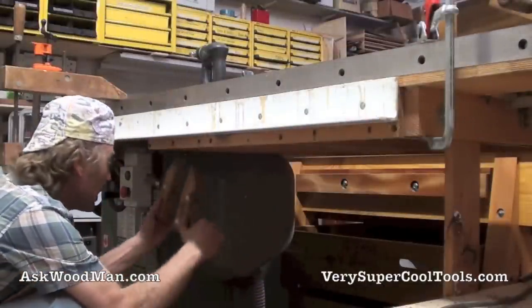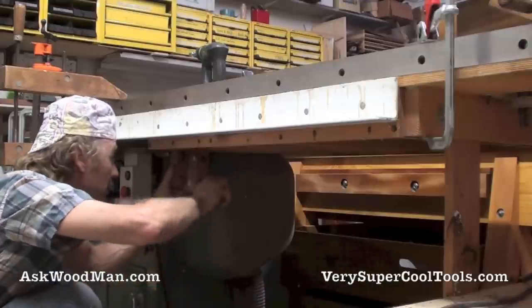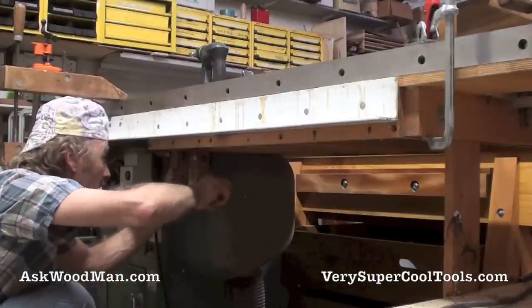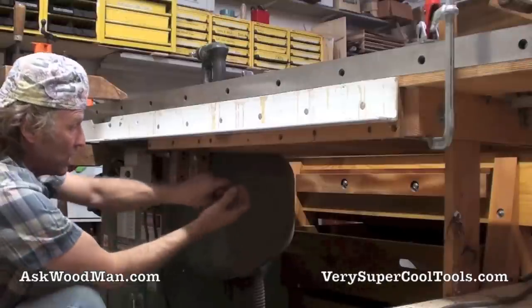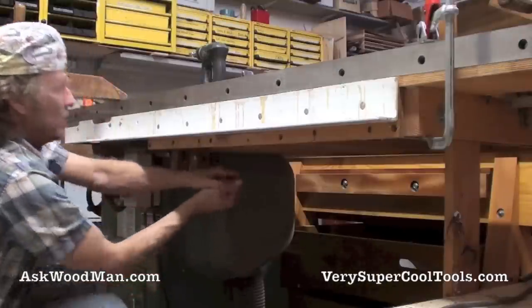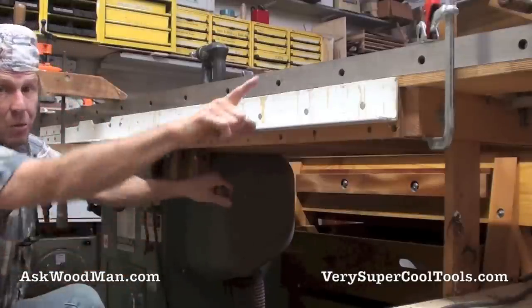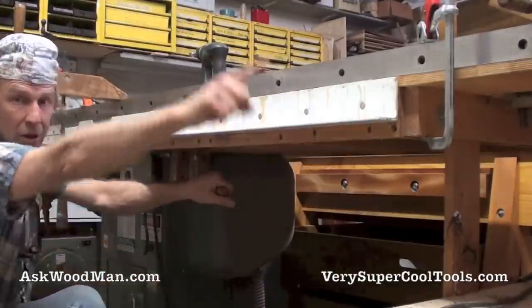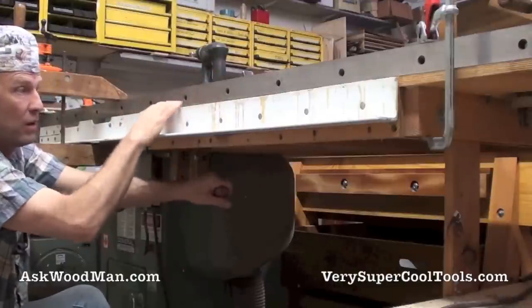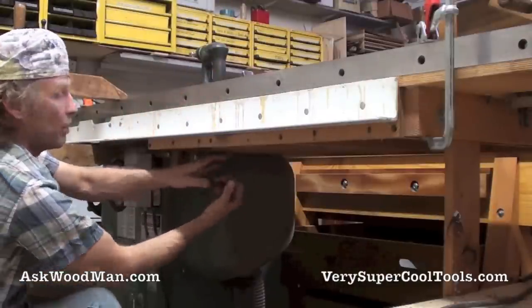Now that the box is out, things are starting to fall into place. I can get a hand screw up here and pin my framework to the inside of the webbing of the cast iron extension wing - so now it won't fall. I've got it supported out there by the bar and the leg going all the way down to the ground, and now I've got it pinned here too. I can feel confident I can pull this angle iron off without any problem.